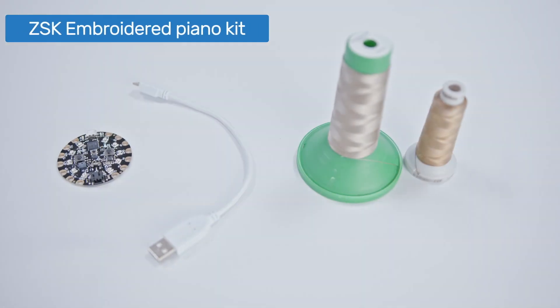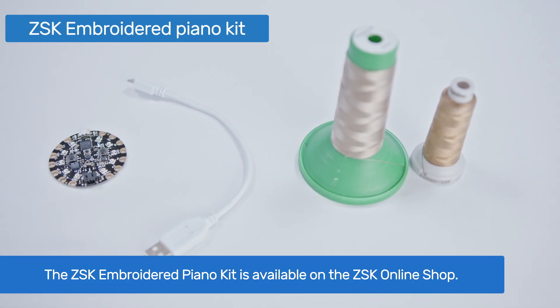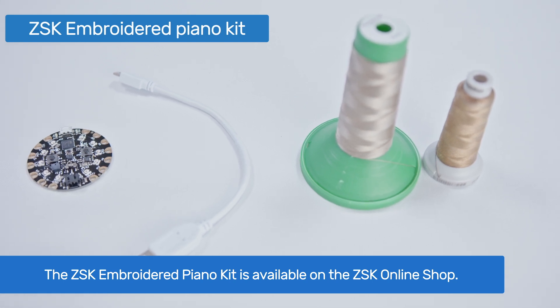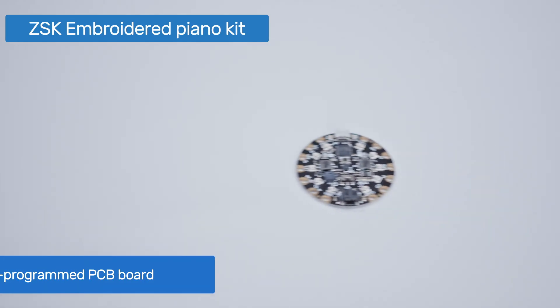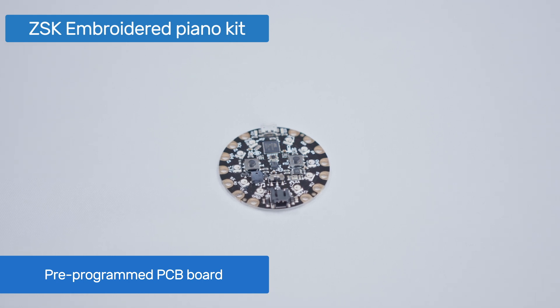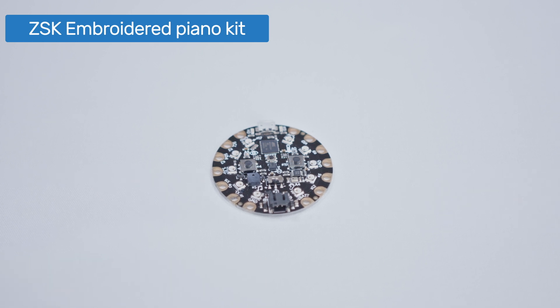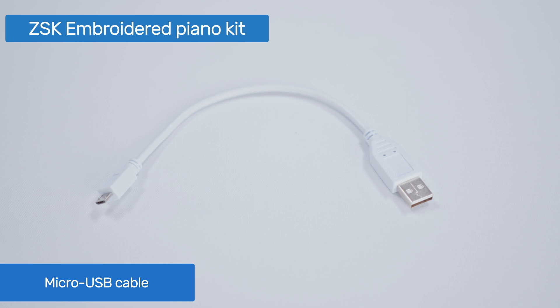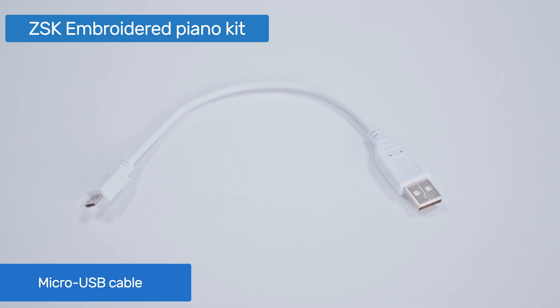We put together all components and embroidery files necessary to create this sample into a do-it-yourself kit, which is available on the ZSK online shop. The kit includes an Adafruit Circuit Playground PCB board, which has the embroidered piano firmware already uploaded, so you don't have to do any programming yourself. We also added a compact 20cm long micro-USB cable, so you can literally plug and play.